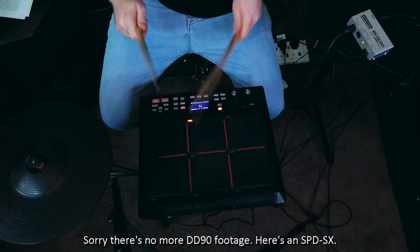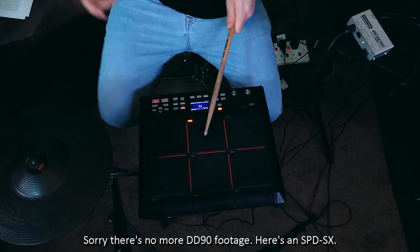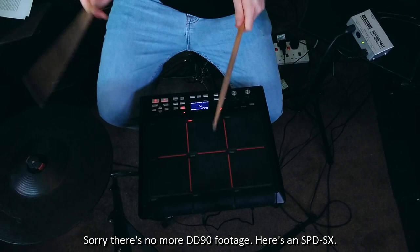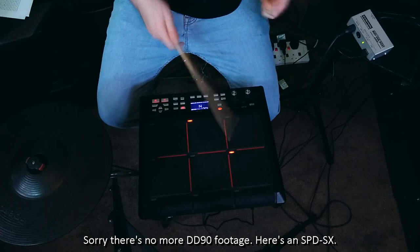That's two features that the SPD-SX doesn't even have. Add that to the fact that it does MIDI over USB and you've got a pretty great option for a low-cost MIDI controller that you can play with sticks. If you only want a MIDI controller for Ableton or another DAW you might still get a really good device out of it for this price because the internal sounds won't matter to you at all. But I can't help but wonder what the overall durability of the internals will be like if I'm having problems with it straight away. Because I bought this with my own money I just can't justify keeping it.